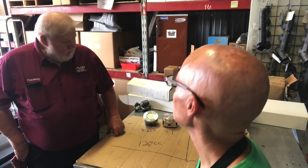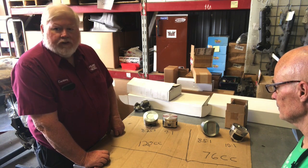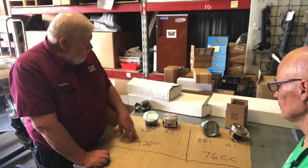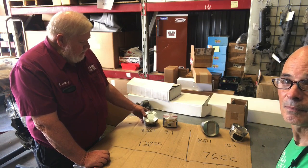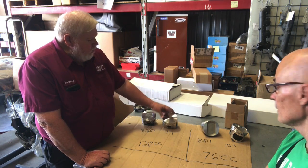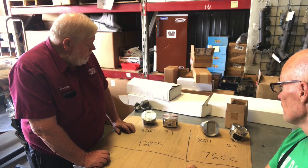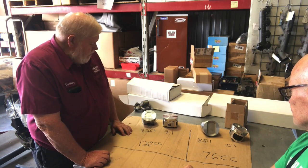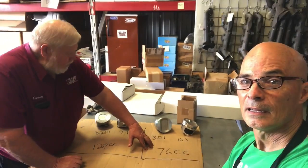Courtney: there are two cylinder head sizes in the 472 and 500. There's the large chamber - it's 120cc. This is a stock piston here, it's got a dish, this is an 8.25:1 for the 500. Then we have a forged 9:1 piston - any pretty much flat top gives you 9:1. Both of those work with the same 120cc chamber.